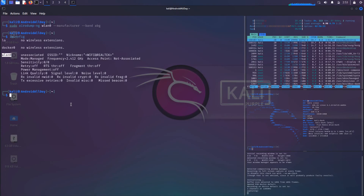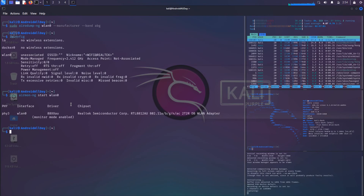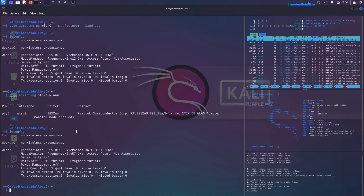I apologize — I was skipping a step. We did airmon-ng check kill to handle interfering processes, but we still need to put the adapter into monitor mode. So I'll do sudo airmon-ng start followed by the adapter name WLAN0, and that will enable monitor mode. You can see right here it says monitor mode enabled.